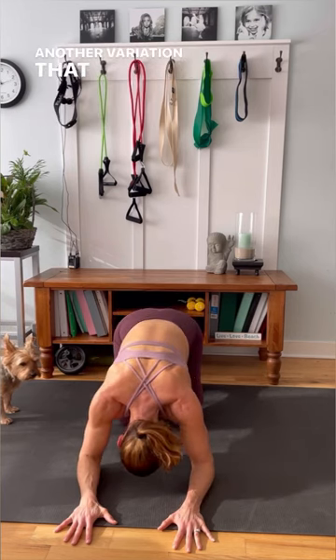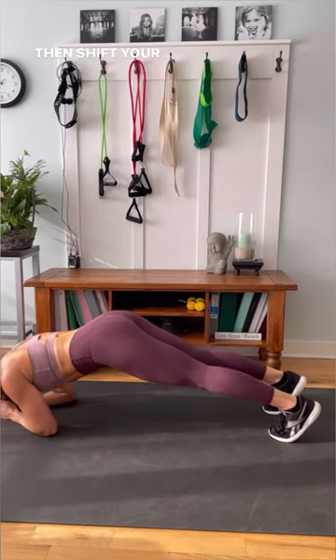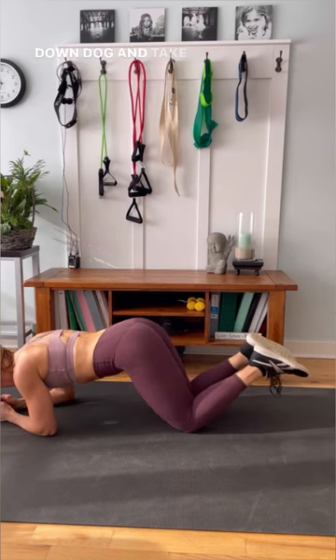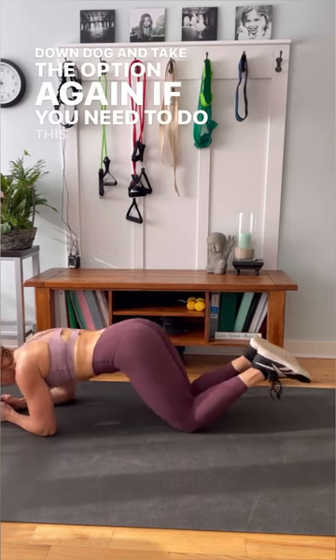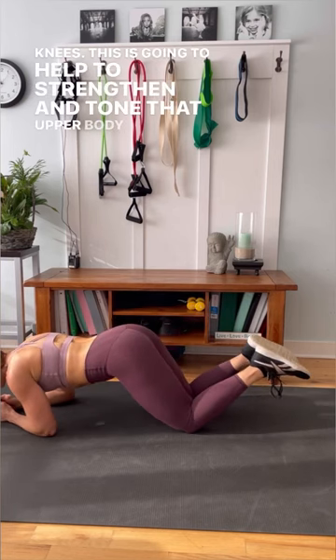Another variation you can do is start on the forearms, then shift your body weight forward and press it back into that down dog. Take the option again if you need to do this on your knees. This is going to help to strengthen and tone that upper body and core.